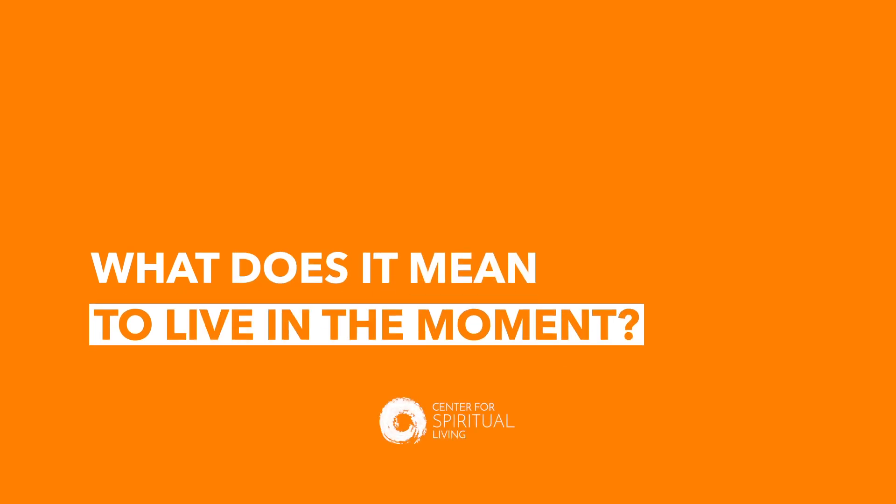Here's something else you can do — how about making a mindfulness jar? Before we do that, let's learn what it means to live in the moment from some of our friends. Austin, can you share with us what it means to live in the moment?